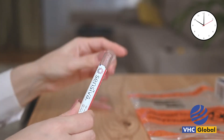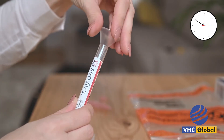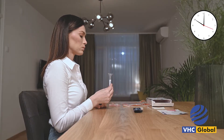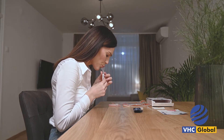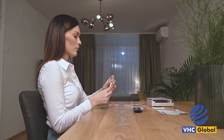Remove the cap from your empty labelled test tube. Insert the plastic tube into the funnel. Do not touch the inside of the funnel. Slowly and carefully spit all of the saline solution into the labelled test tube using the funnel. After closing the tube, shake for 2 to 3 seconds.